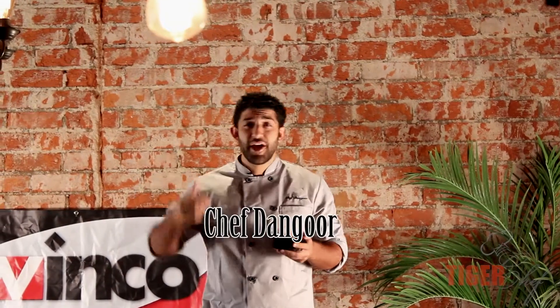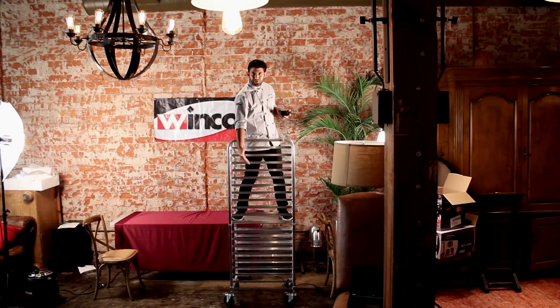Hey guys, it's Chef Dangoor and today I'm going to show you guys the strength and reliability of the Winco 20-tier sheet rack.